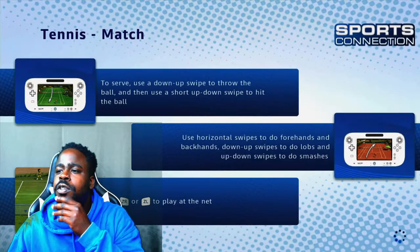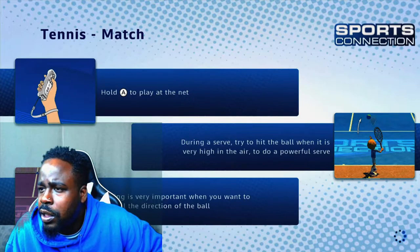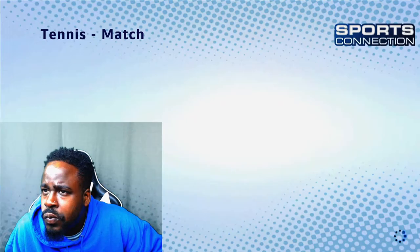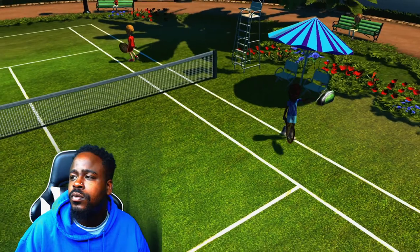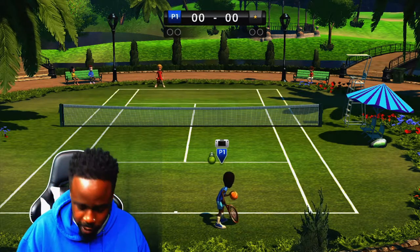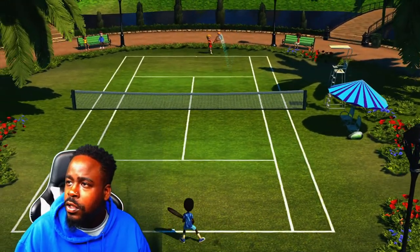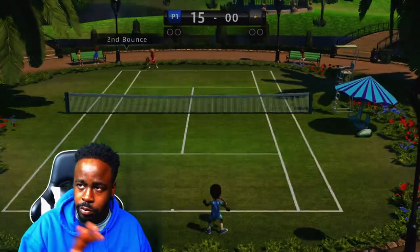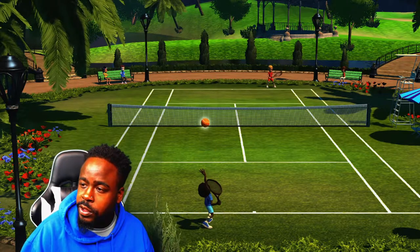Singles. To serve, use a down swipe — so it's touch-related controls. Hold A to play at the net. Going to serve, trying to hit the ball. The characters almost look like the Mii characters from the Wii. So yeah, these are touch controls — basically it's a swipe. Whatever direction you swipe determines which way you hit the ball with the racket. To serve, you do a swipe down, then a swipe up to send the ball over the net, and when it's in the air you hit it again.